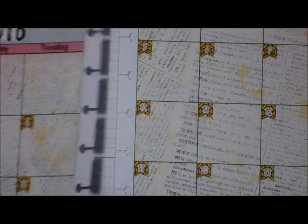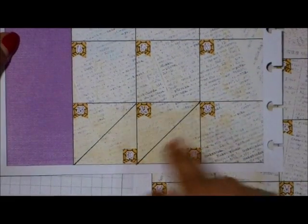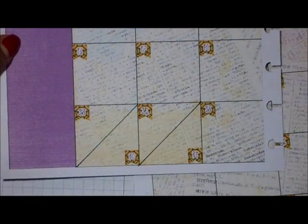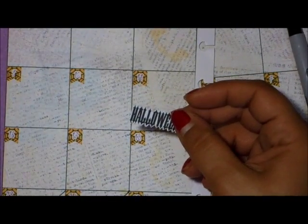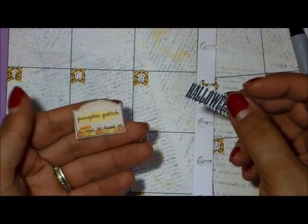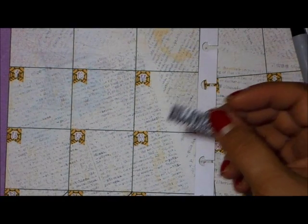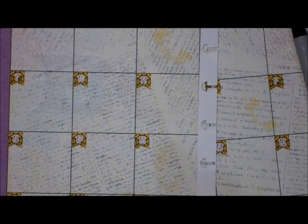I have all my banner dates put on. I wanted to show you that the last two days — the 30th and the 31st — have to be split. All I did was take a fine tip Sharpie and a ruler and draw a line. I'm going to put the word Halloween sticker right in there to mark Halloween, and go ahead and get everything else put on here.